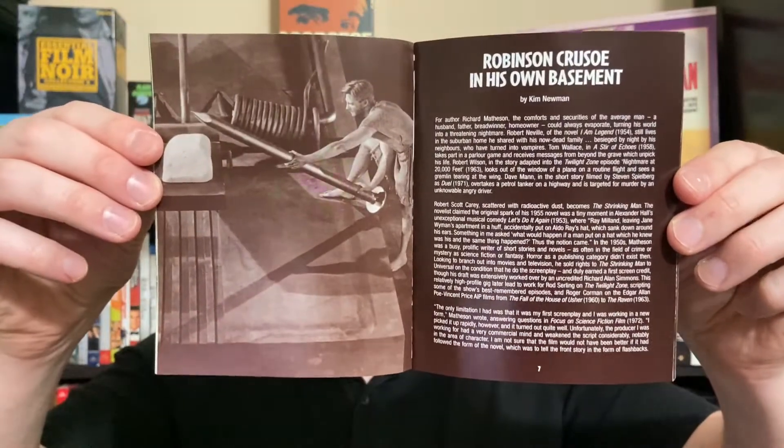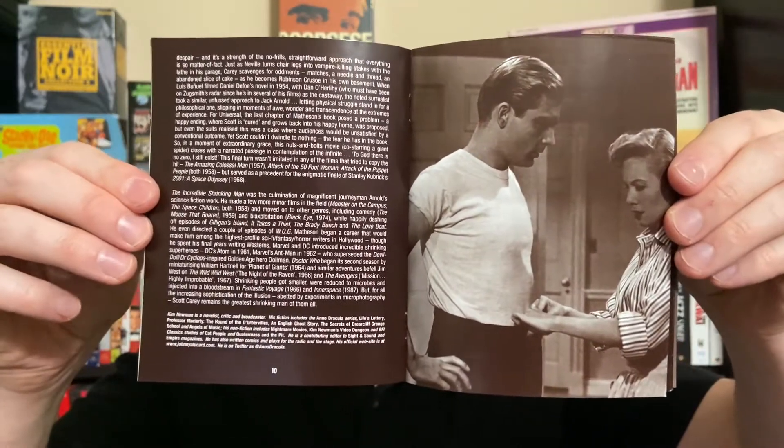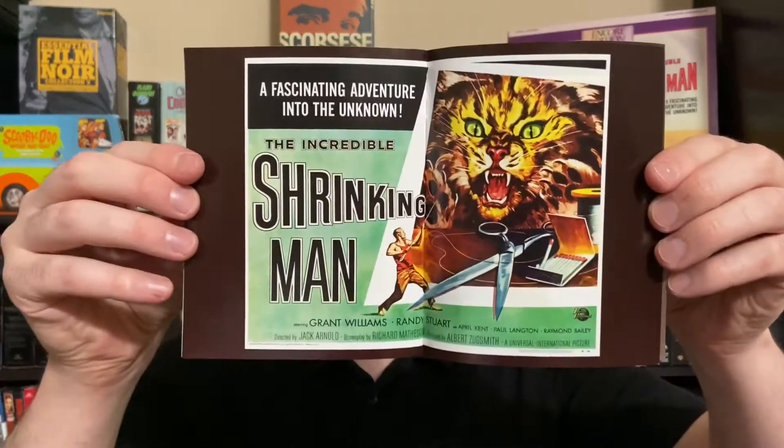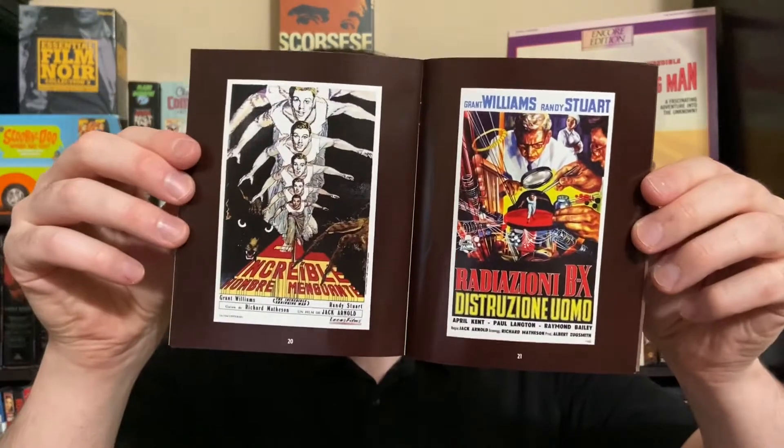Here is the booklet essay. It's short in terms of page count but it covers all the key highlights, and if you've ever read any of Kim Newman's pieces or seen his talking head interviews, he is without a doubt one of the great personalities to have as a critic on any release. It then goes into a whole artwork gallery showing original press materials and all the poster concepts — quite extensive, covering not just the main posters but some foreign posters as well.